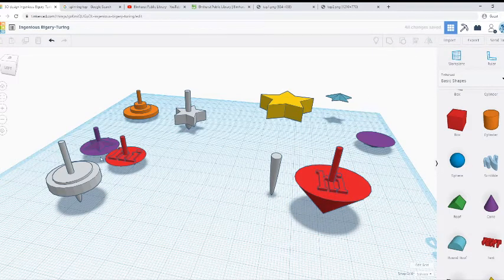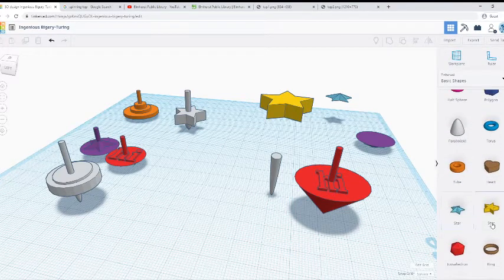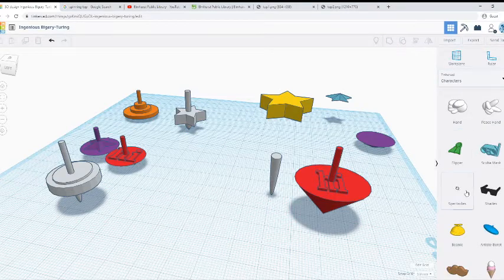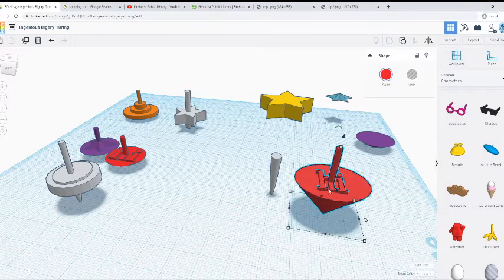It doesn't have to be a star or text — there's a couple different things you can do. You can do the little heart, or all these fun shapes. There's a bunch of other fun stuff too — you can make a little mustache or whatever and put it on there. As long as it kind of looks like what I have, I wouldn't worry too much, because if you want to print it at the library, they'll just adjust the size anyway.